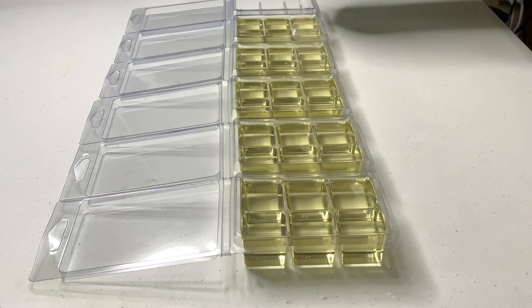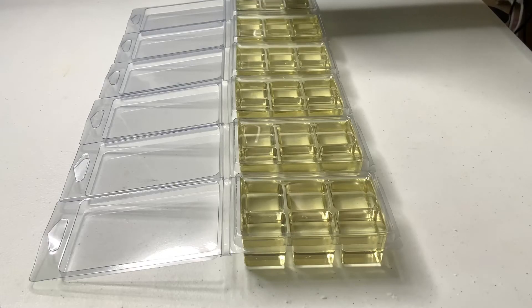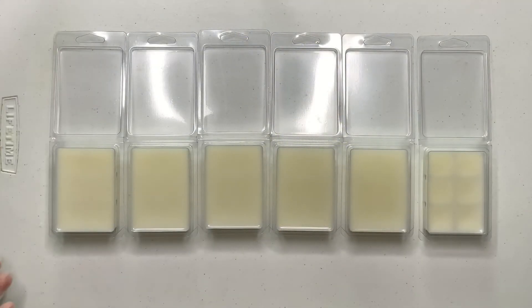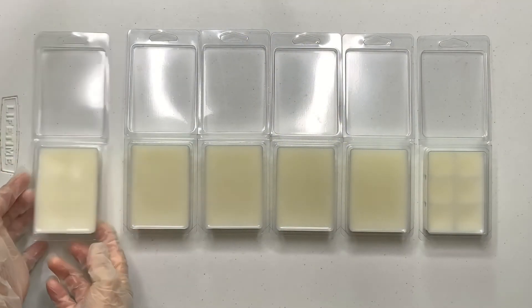It holds about 18% fragrance load, so if I wanted to use 10%, 11%, 12%, or 13%, it will hold up to 18%. The clamshell molds hold 75 grams of wax each. I hope you guys find the formula I just put on screen useful.